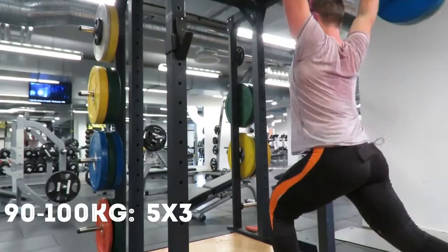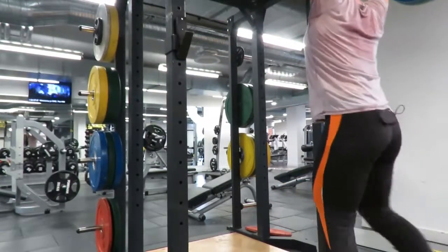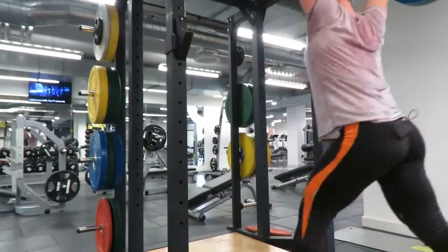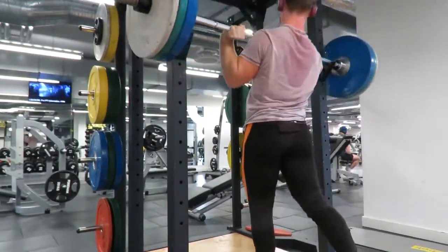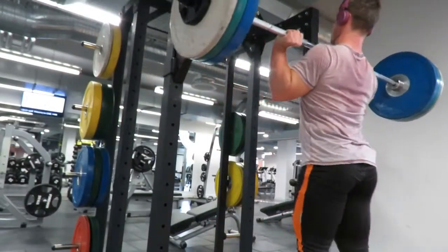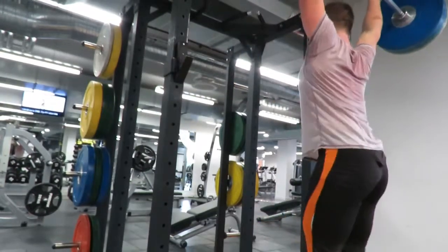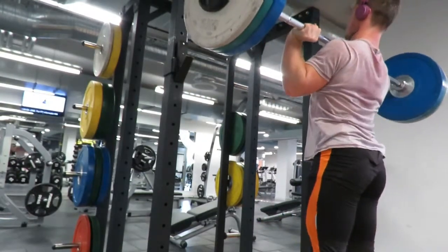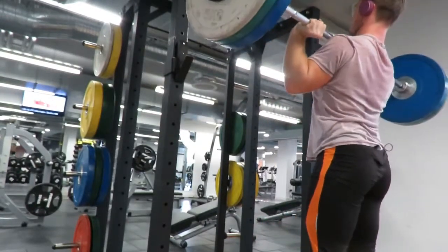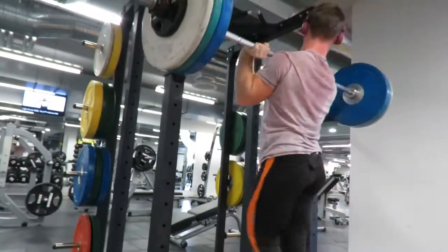Moving into the power jerk phase — this is quite a light session at the beginning. I worked up to a 5 by 3 at 100 kilos, starting off at 90 and it was moving really nicely. Didn't have to use a belt, felt very quick and powerful, transitioning the feet well. I've only really been doing this for a few months so progress is going to be fast at the beginning, but I am transitioning quickly. Getting used to that position — it feels comfortable.